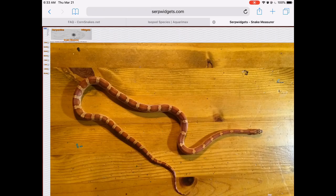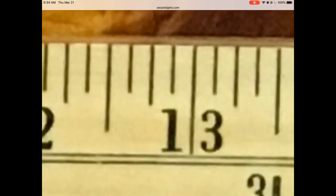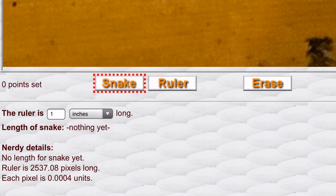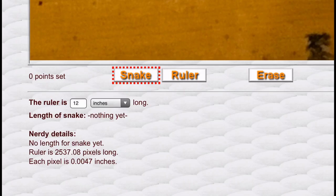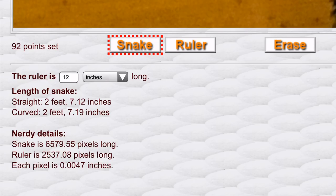Now, the next step is to mark off the length of the known object. In my case, I marked off 12 inches on the ruler. Once you've done that, you switch over to measuring the snake. Starting from the tip of the snake's snout and going all the way to the tip of the tail, you gradually tap on different spots right along the spine of the snake. And once you've finished with that, your snake has been measured and you can read the length of your snake down at the bottom of the screen.